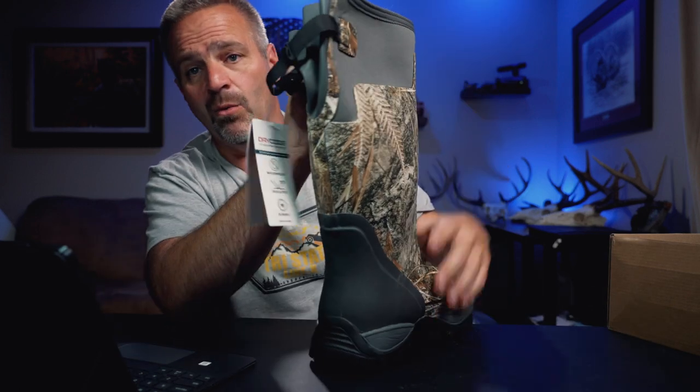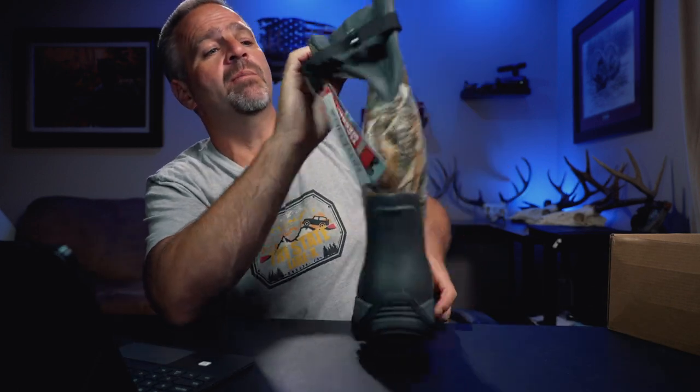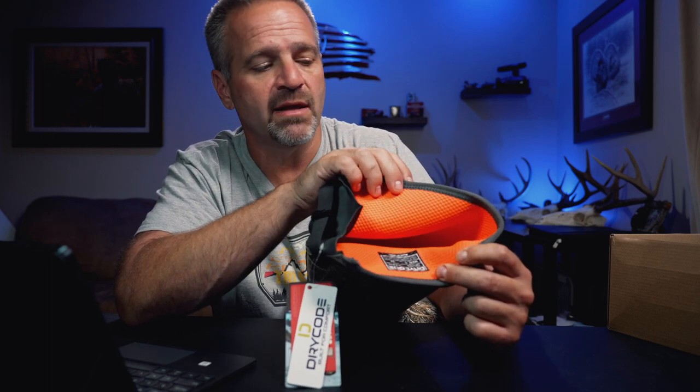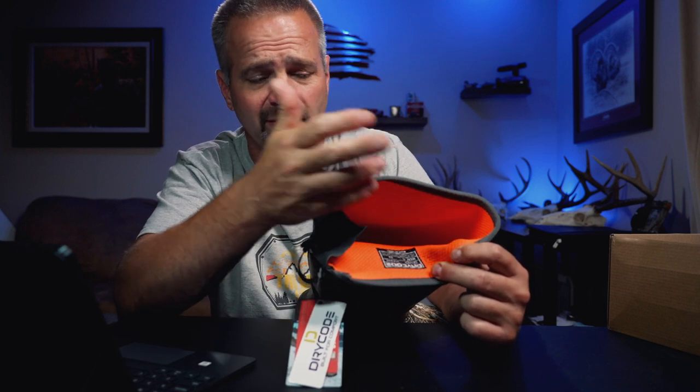One of the things I thought was kind of cool — I don't know if it's really that big a deal — but the insides of these are bright orange. I'm actually a sucker for the color orange; it's my favorite color. But I can see the benefit, like in the dark or something. Just that orange contrast color when you put them on, take them off, or reach down to get something out of your boot. As hunters, hunter orange — I'm a sucker for orange. Pretty cool boots.